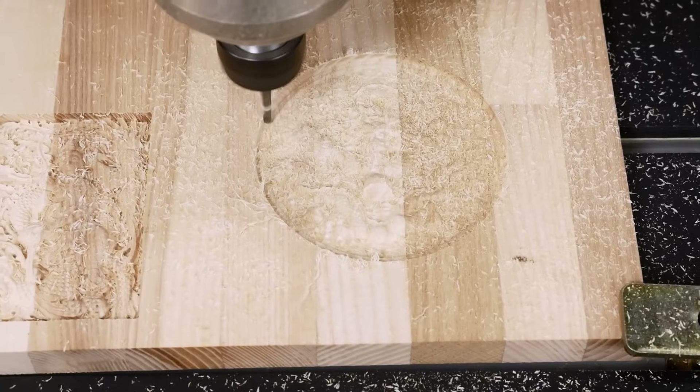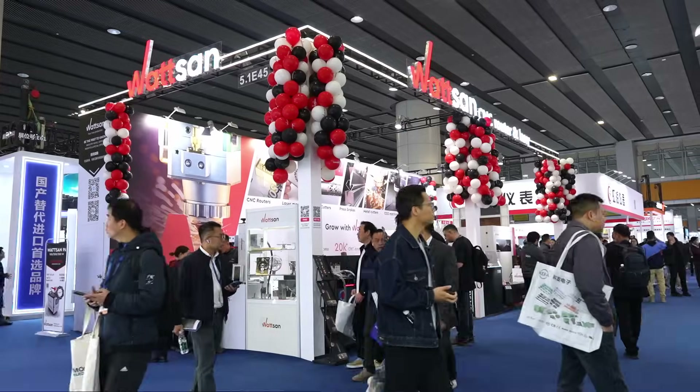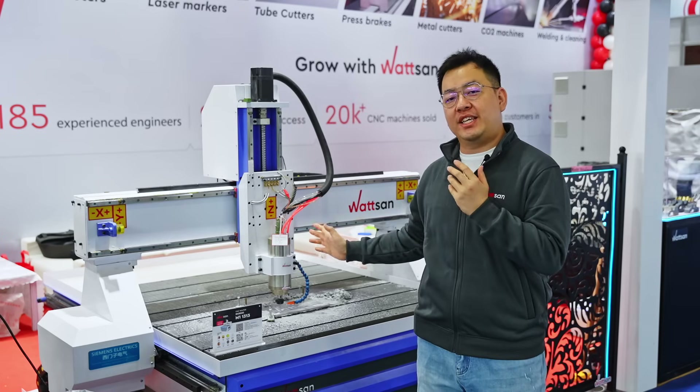There are two reasons why you still haven't started your business. First, you are not at SPS. Second, you don't have this awesome machine yet.